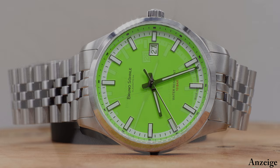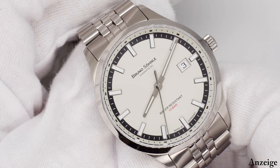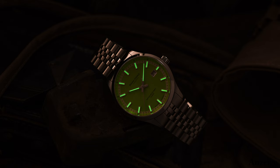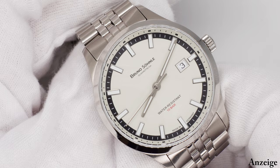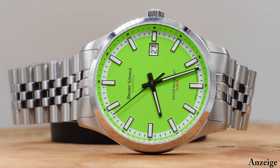Zusätzlich wurde bei dem vorliegenden Automatikmodell der Turin die Ablesbarkeit verbessert, im Gegensatz zur Turin 2. Dort waren es aufgesetzte, aber komplett polierte Indexe. Hier haben wir jetzt noch immer aufgesetzte und silberumrandete Indexe, allerdings mit Leuchtmasse gefüllt, sodass eine insgesamt bei Tag wie bei Nacht bessere Ablesbarkeit gewährleistet wurde. Nach diesem kleinen Behind-the-Scenes kommen wir nun zu den technischen Zahlen, Daten und Fakten.